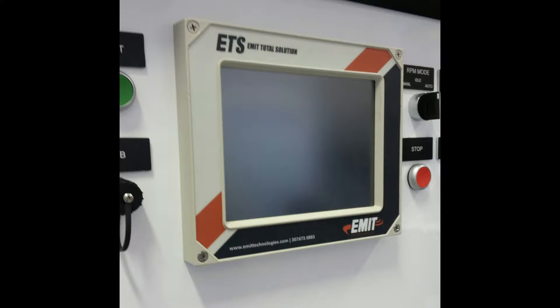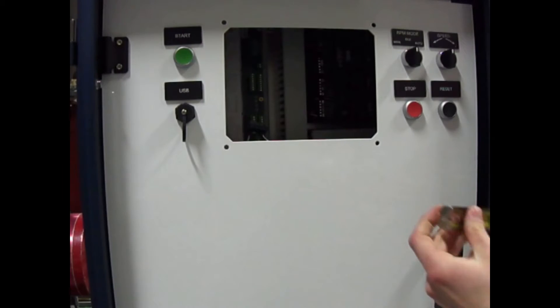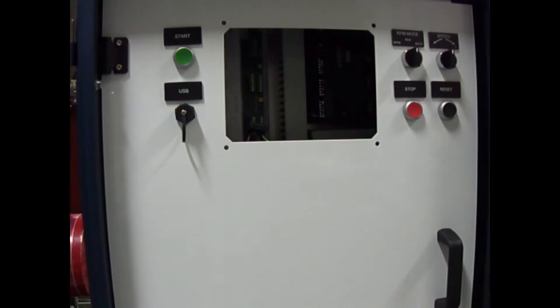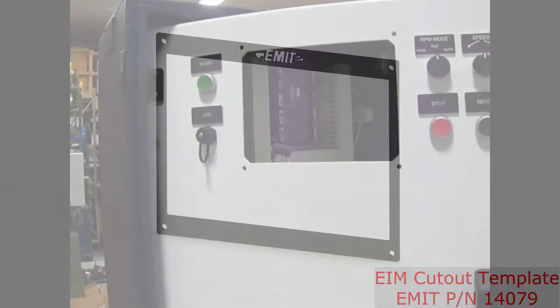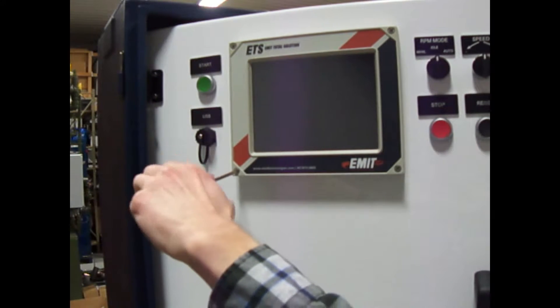The EIM can be mounted with one of two kits. The first option is a panel mount, either in a new or existing panel. When mounting in a panel, the EIM panel mount kit is used, which is shown here. It contains a gasket and nuts for attaching to a panel. Using the dimensions in the install guide, cut a hole in the panel and drill the four corner holes in the appropriate location. If multiple units are being retrofitted, consider asking E-MIT for an EIM cutout template, part number 14079. Install the gasket and attach the nuts to the back of the EIM screws to secure the EIM in the panel.